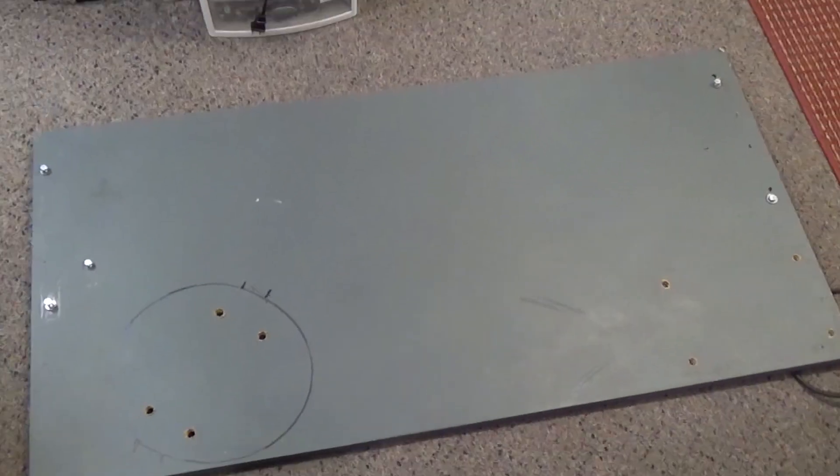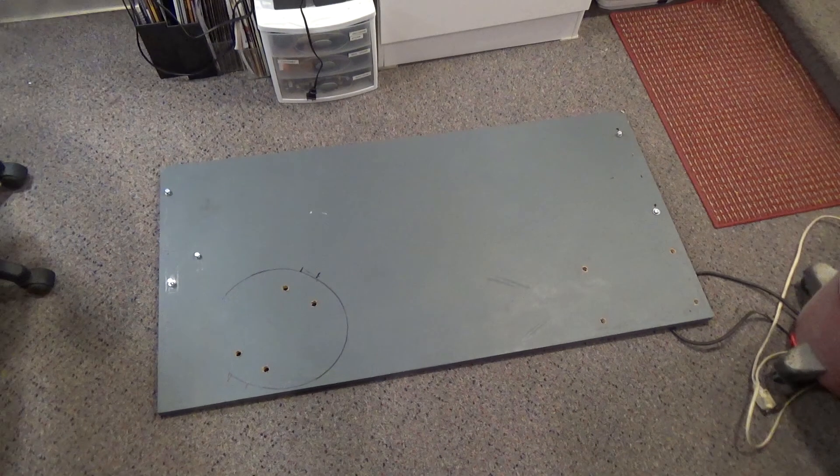All these components eventually get mounted to a special floor with nut plates on the bottom of it, so they all stay together. But I've made this so it can be disassembled and transported.